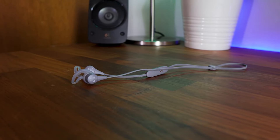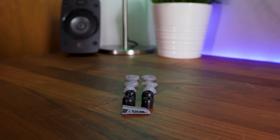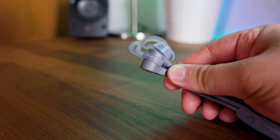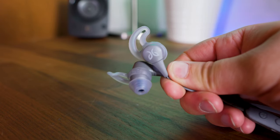However, the Jaybird X4s are not perfect. I did find choosing the right ear tips and ear fins to be a bit more of a timely process of getting the right fit, and even then I'm not sure I would call it comfortable in comparison to regular in-ear headphones, but to each their own.